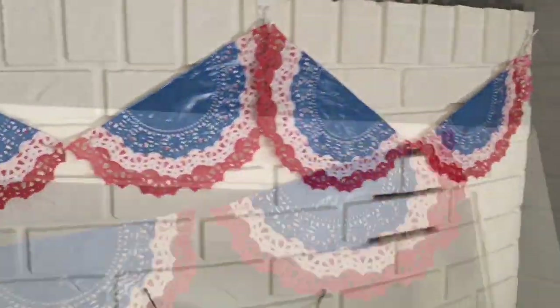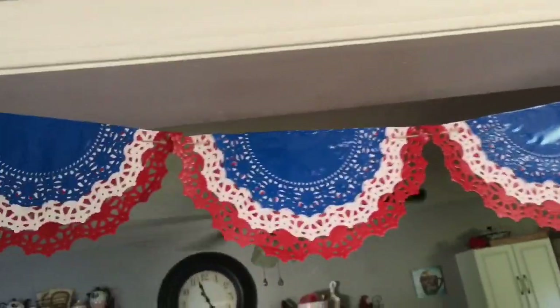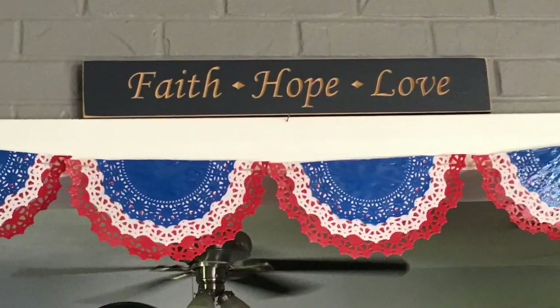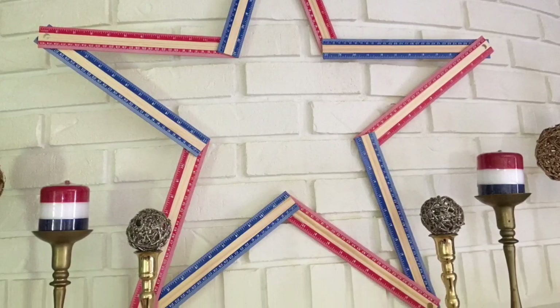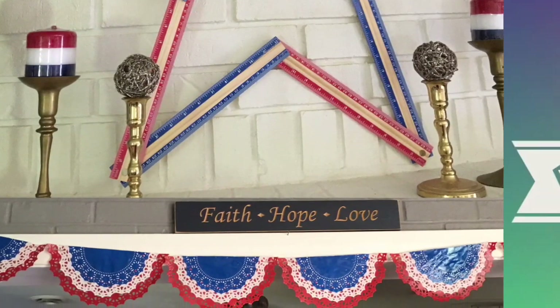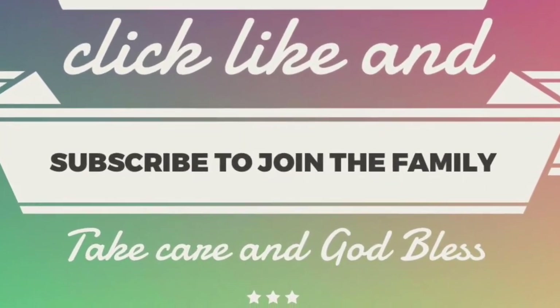I just love these buntings — I thought they came out super cute. Here they are swagged, which wasn't my favorite, but I like them in a big row like this. I hope you found this as easy as I did. If you give these tutorials a try, tag me on Instagram and let me know how it goes. Leave any questions in the comments below, give this video a thumbs up, share with friends and family, and as always, take care, God bless, and we'll see you next time. Bye!